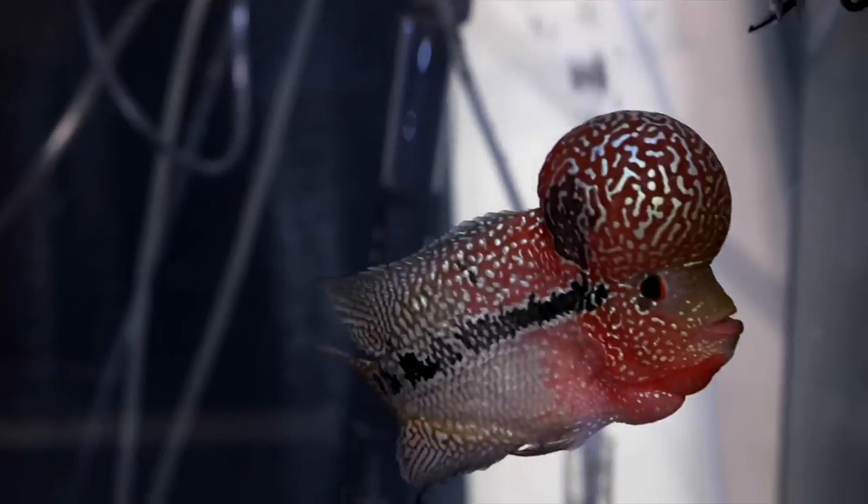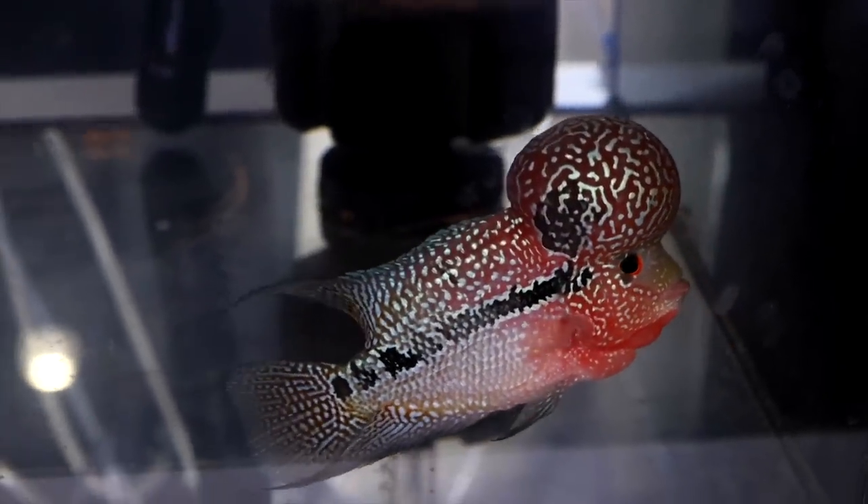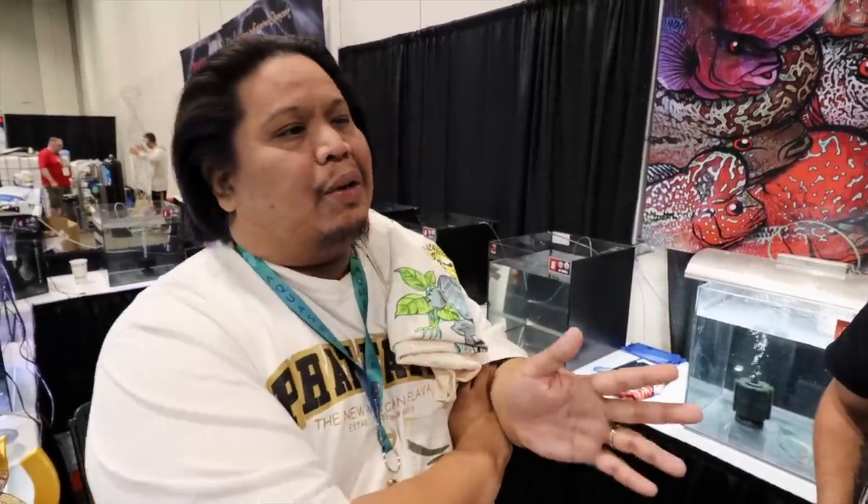Breeding also takes a lot out of the fish. We used to have fish that lived 10 years easily. But some of these fish are too inbred, so some tend to die earlier. If you saw flower horns from way back compared to now, they're way bigger — huge monsters. They're 100% different, like on a big serving plate.